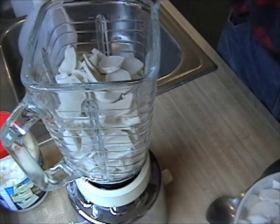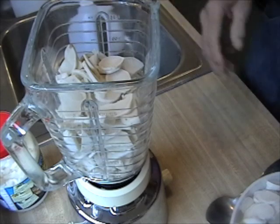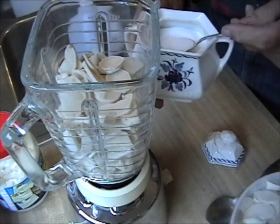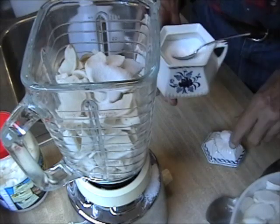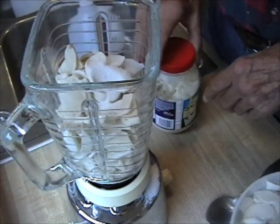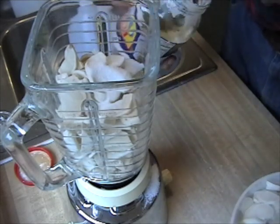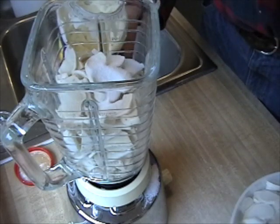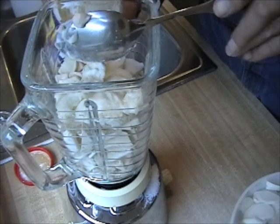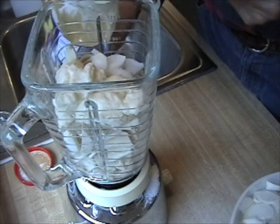The ingredients are here: horseradish, white vinegar, and sugar. I prefer using the fat-free mayo as opposed to regular mayo, and I find that it extends the shelf time anywhere from four to six weeks longer.